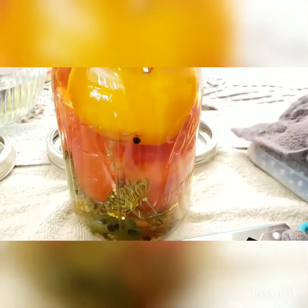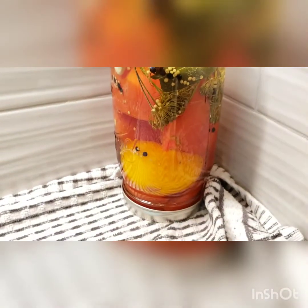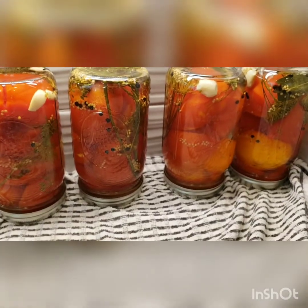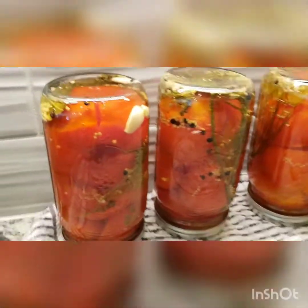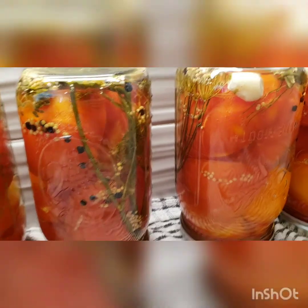Once it's been cooking for 15 minutes in the slightly boiling water, you just want to take it out, tighten it completely as tight as you can, and then flip it. This just ensures that it seals all the way, in case you're a little worried.